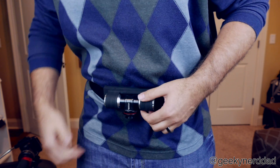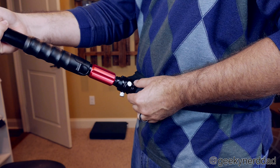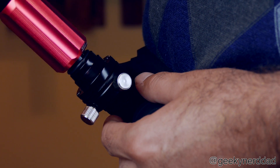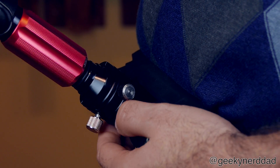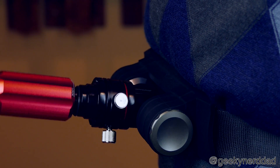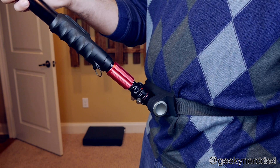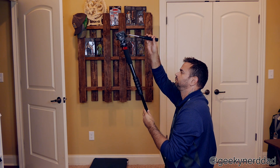Let's strap it on and take a look — I'll give a few examples of how to use it. The belt piece is already on; we slide on the monopod part, loosen the thumb screws, pop it on, and screw it back into place. You can leave the belt on while shooting. All the weight is picked up by the belt, so your camera gear isn't really weighing on you. That's a big plus if you're doing something like walking around at CES.